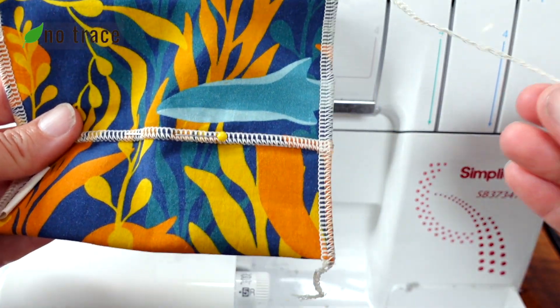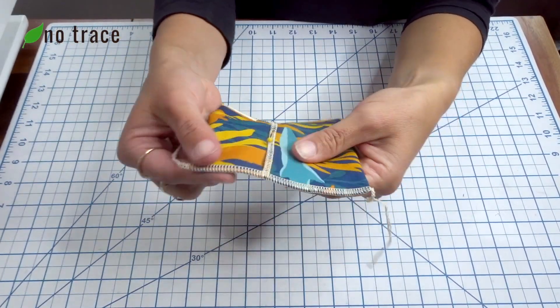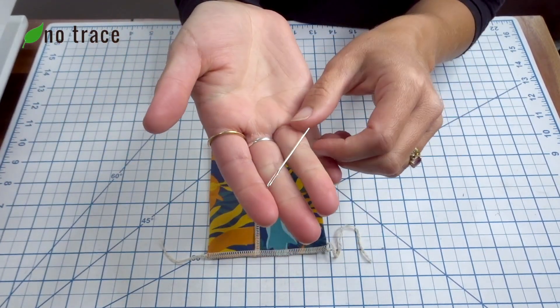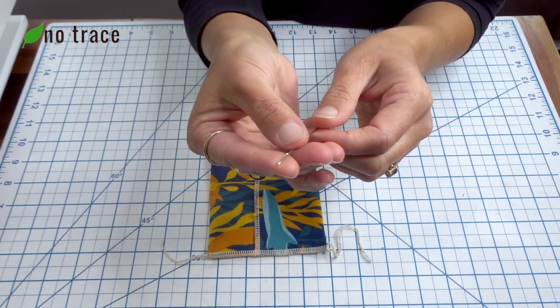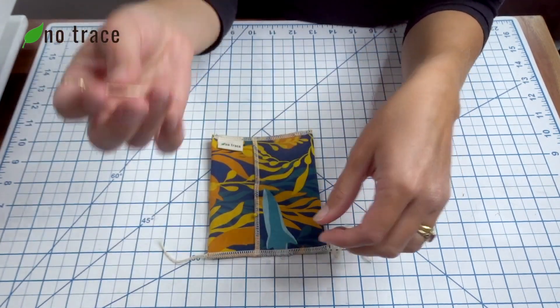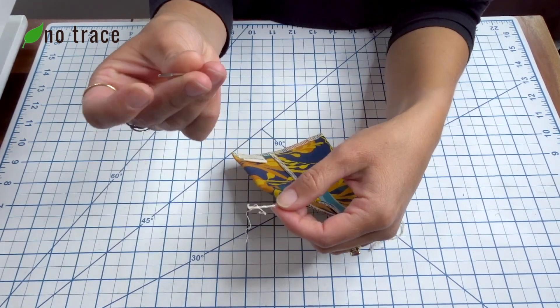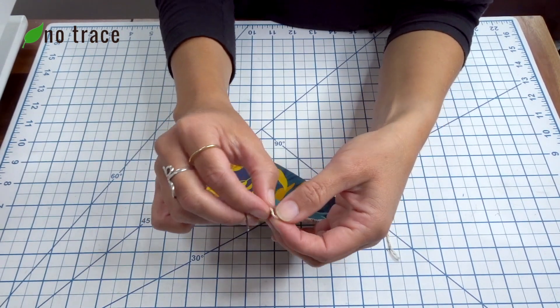I'm going to show you how to deal with the remaining thread tails too. In order to get these seams finished, what you need is an embroidery needle or a tapestry needle — a needle that has a really large opening. What we're going to do is thread the tails back through the needle and back into the seam.